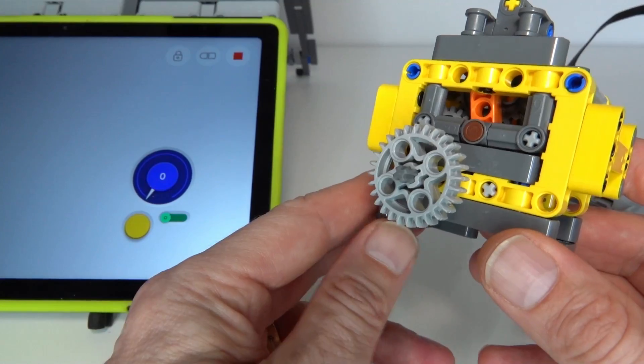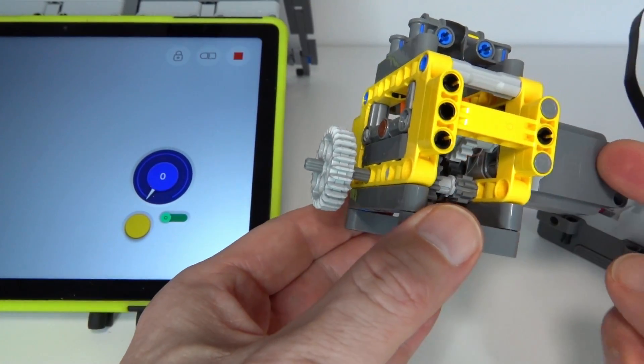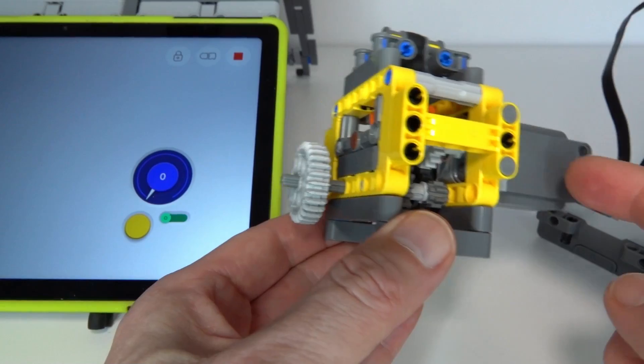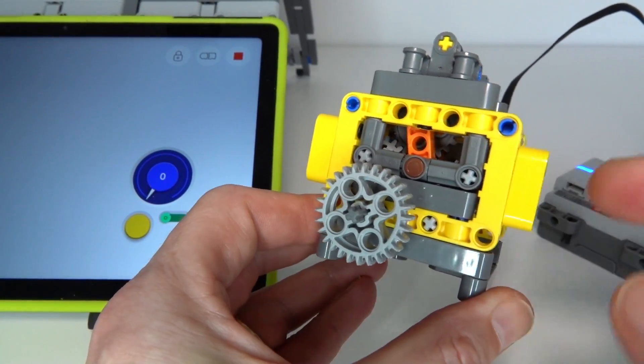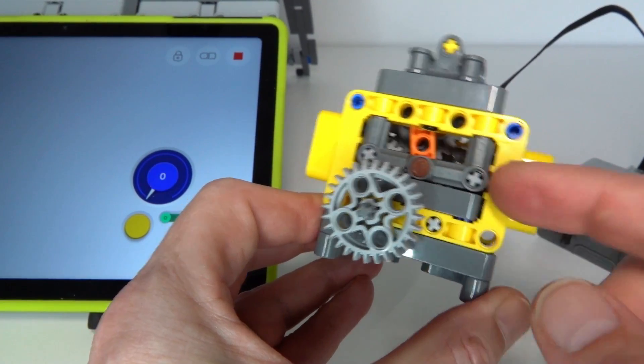What makes this gearbox very powerful is that the gearing ratio in first gear is one to four between the motor and the output, and once it switches gears it goes to one to twelve, tripling the torque on the output in that lower gear.